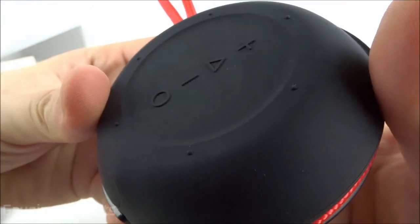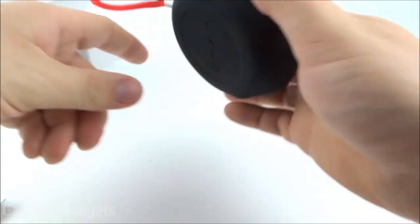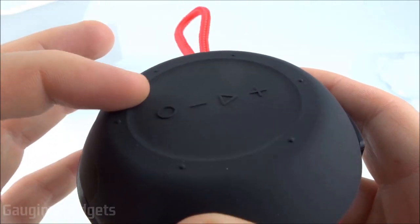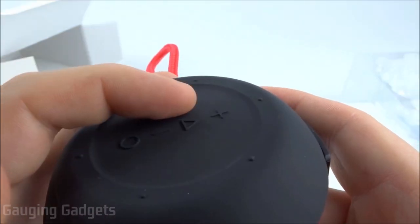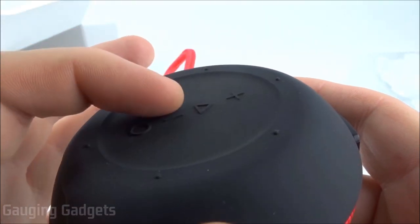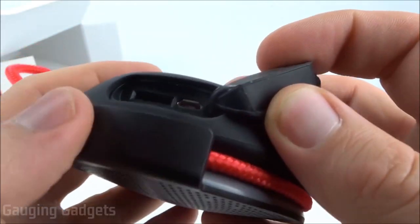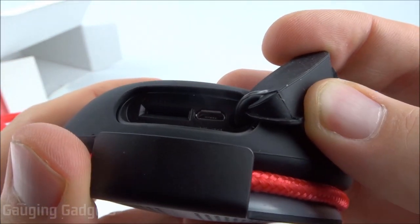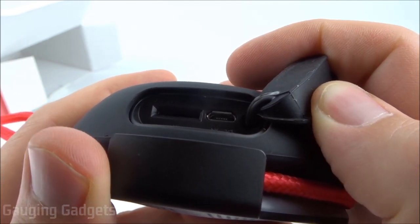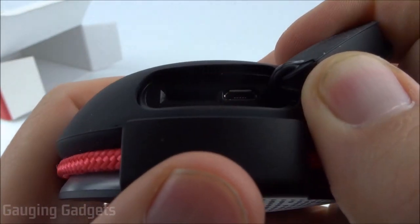Looking at the back, we can see the buttons that are available. It also has some little dimples that stick out, which give it a bit of grip if you set it on a table. There are four buttons: a power button, a pause and play button, and then a plus and minus button for volume and track control. Looking at the right side of the device, there's a little flap that opens up — it has the capability of fitting a micro SD card, so you can put music or podcasts on that. You also have the micro USB charging connector.